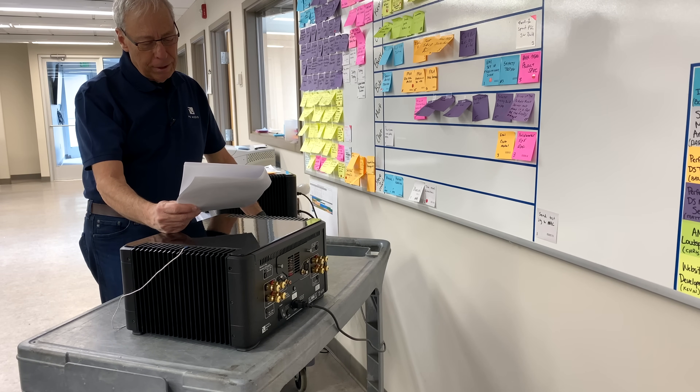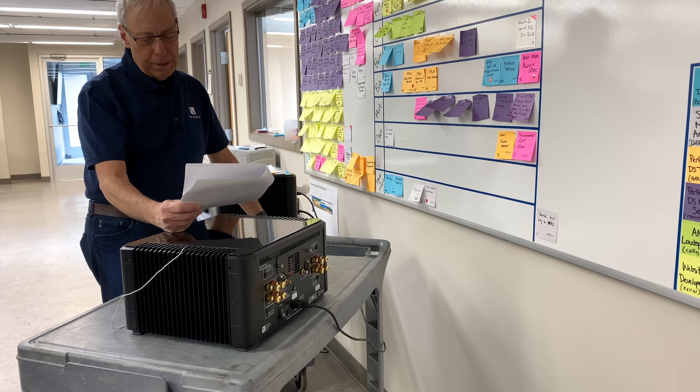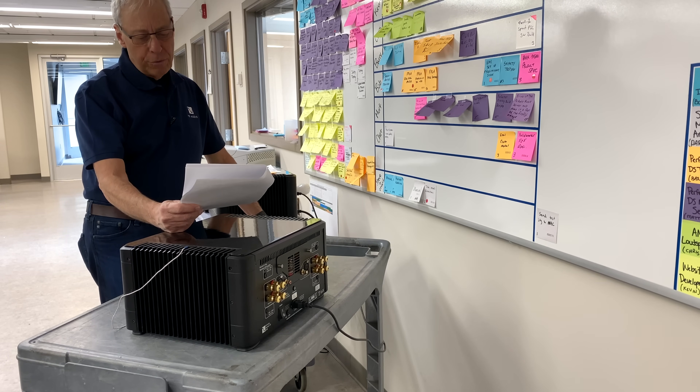I found a great deal on a pair of Polk SDA1s — we were just talking about those yesterday. That's stereo-dimensional arrays, and they require a common ground receiver. So how do I find out if a receiver is common ground?